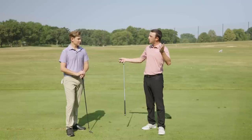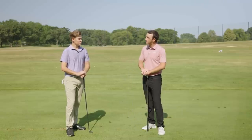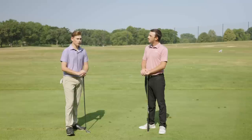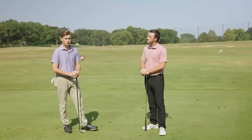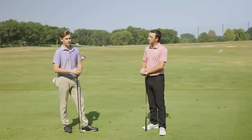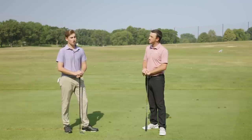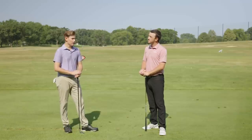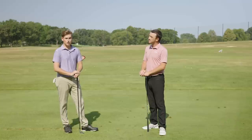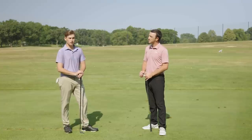First, explain to the viewers who you are, what type of golfer you are, and some of your credentials. So I go to Baylor University, I'm going to be a senior, and I play on the club golf team — the NCCGA. This past spring I was the fifth ranked player in the country in the NCCGA. I'm also a scratch golfer, and I go to school in Texas, so we very much play in the wind. Stingers are a very important club in the game.